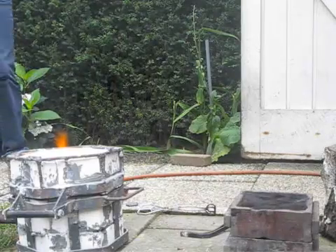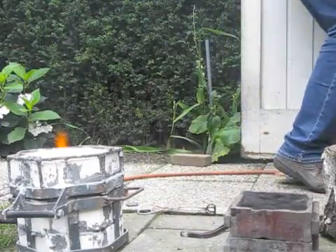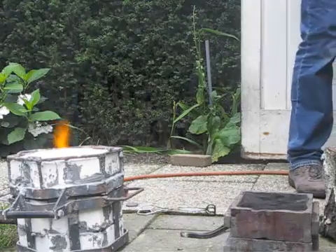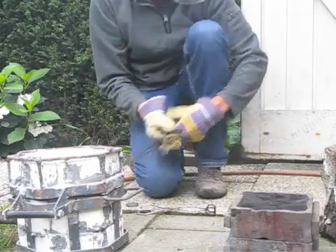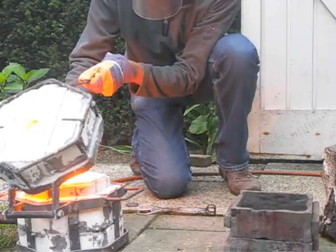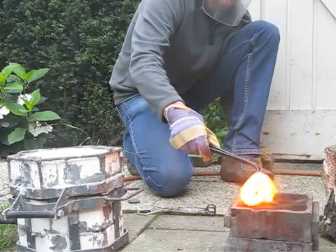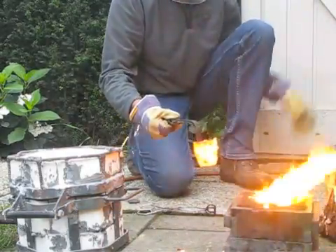Let's have a pour now. Let's start the pour. Keep going. It's a crucible — take out the crucible, and now we're going to do the pour. But watch out — a lot of moisture in front of it.